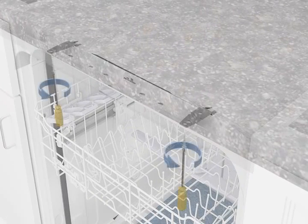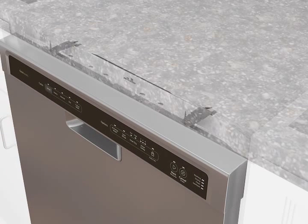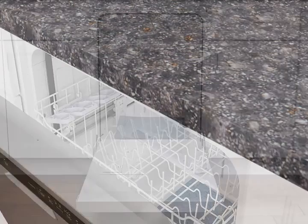Secure the dishwasher to the countertop by fastening the brackets to the opening using two one-half inch Phillips head screws. Make sure the top of the dishwasher doesn't make contact with the screws, brackets, or countertop, adjusting the leveling legs if required.